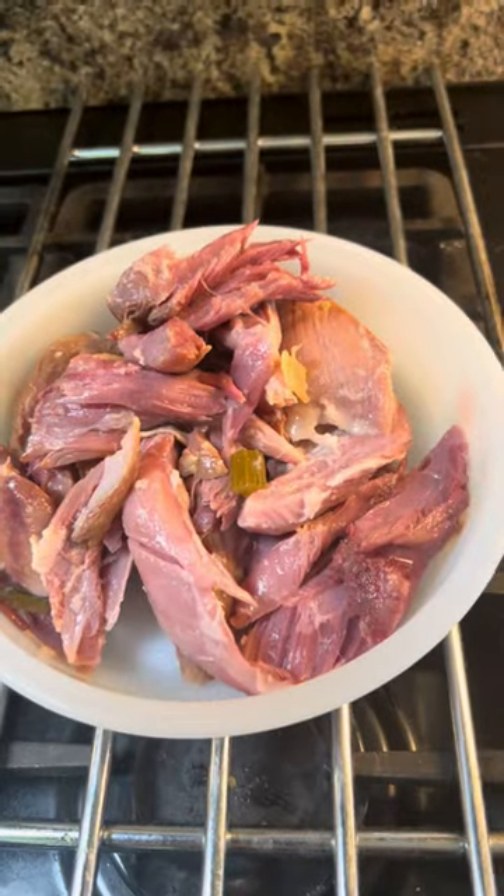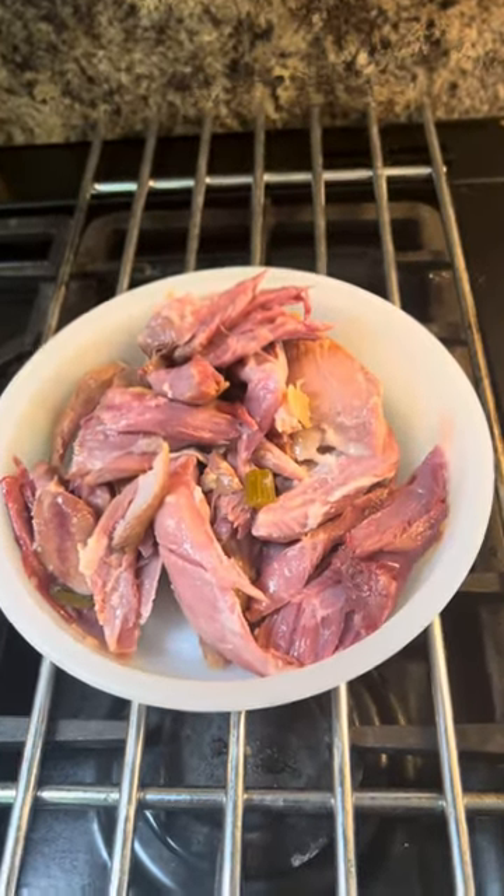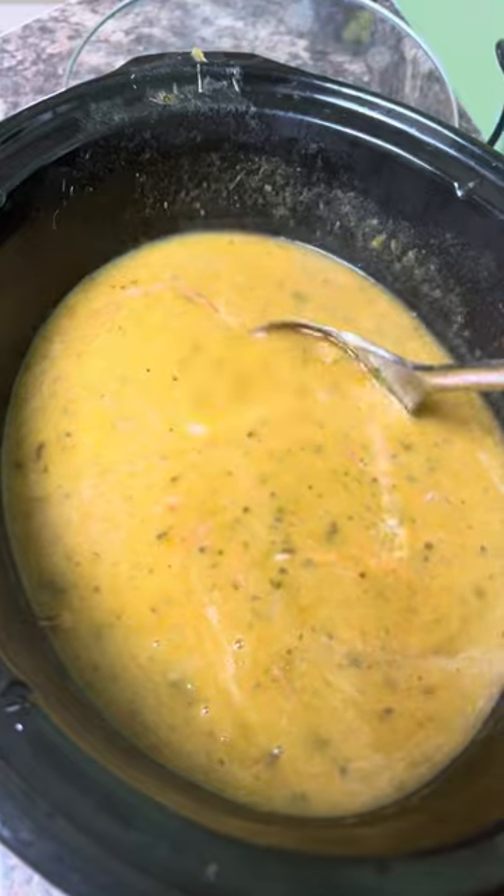Now taste it — it doesn't need any salt. I'm going to put a bit of pepper in, then chop up some of that ham and add it back. Just look how much meat came off that one ham shank! I'm going to put some in the soup and keep some back for sandwiches.